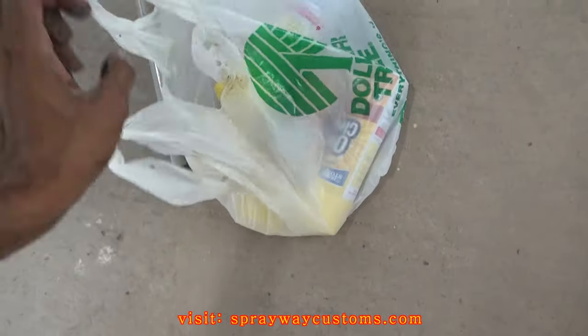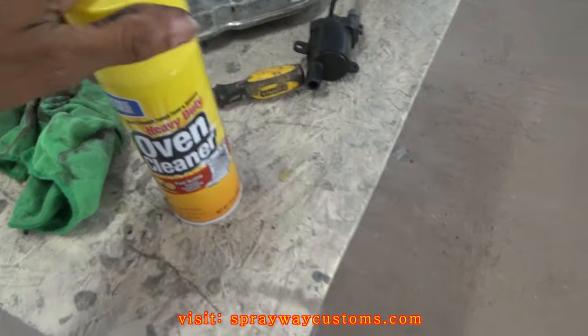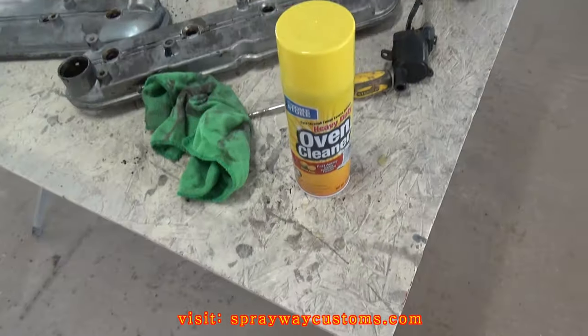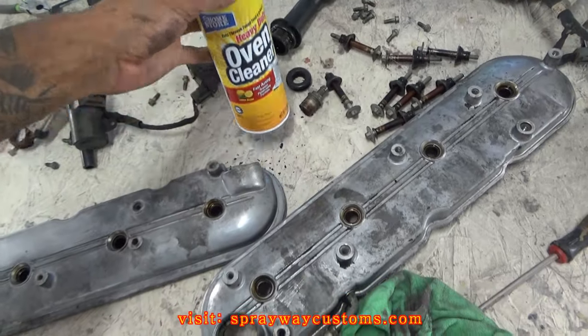I'm going to clean everything up with some oven cleaner I got from Dollar Tree for a dollar. I only got four cans of them. I'm going to take this outside and spray this on it and rinse it off.